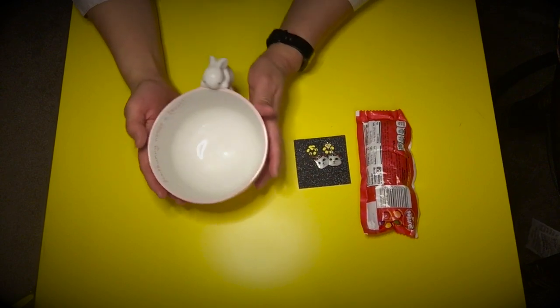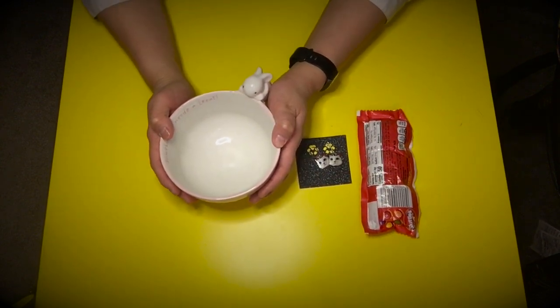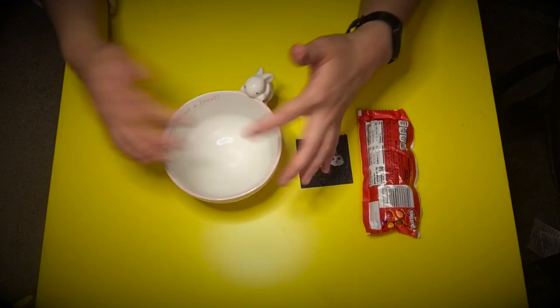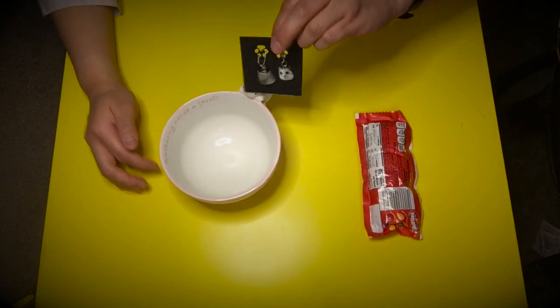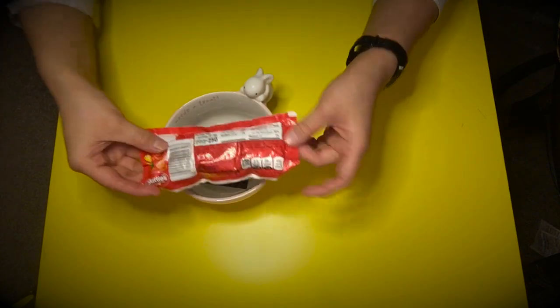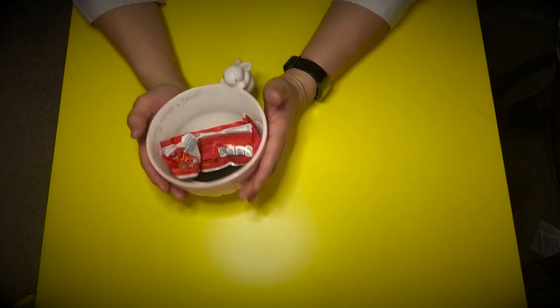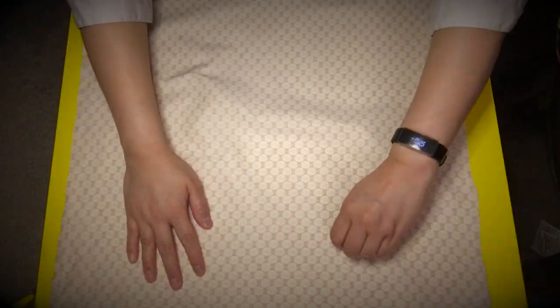Here is my bunny bowl, and I thought it would be fun to put some gifts in the actual bowl. I have some earrings here — I'm going to put them in — and then I also have some candy that I'm going to stuff into the bowl as well. I'm going to set this aside for just a second, then take my fabric — here is my 19 by 19 inch fabric — and lay it out.